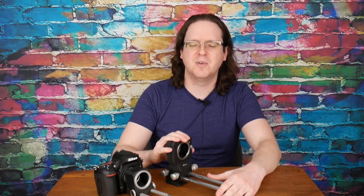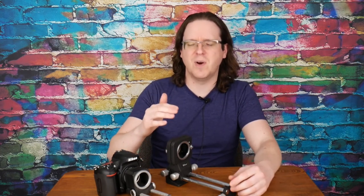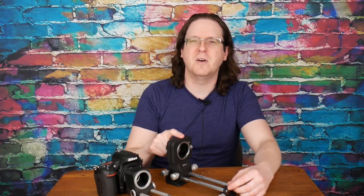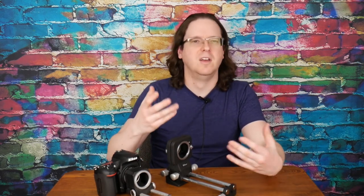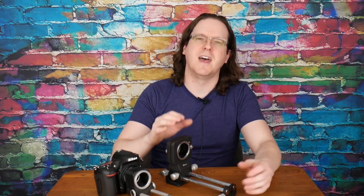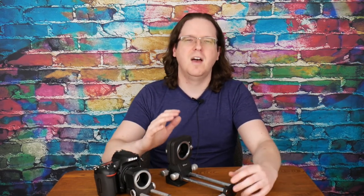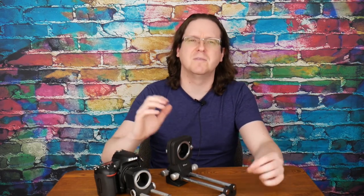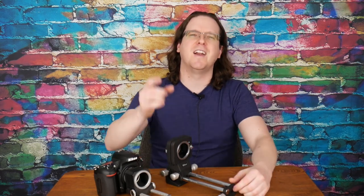To wrap things up, I don't think I'm going to be keeping my PB-5 bellows, and I wouldn't recommend anyone go out and hunt for one. I think the real value is the PB-4 — I'll probably sell this one and start shopping for a PB-4, maybe having $20 to $30 total into the upgrade. I hope you found this helpful. I like making videos on vintage photography stuff, so if you'd like to see more, hit subscribe. Thanks for watching and I'll see you in the next one.